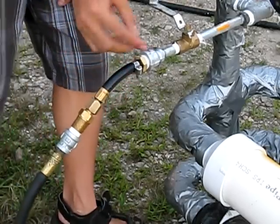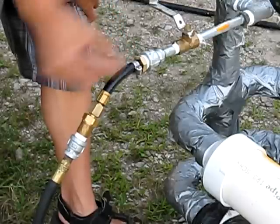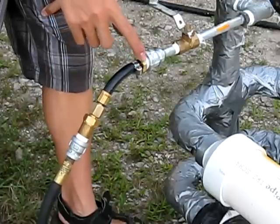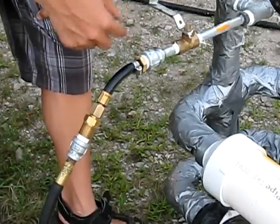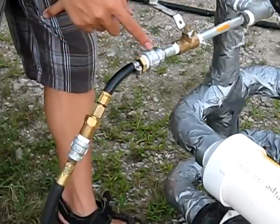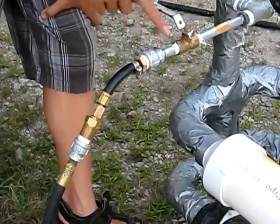Then it goes to this thingamajigger which has a hose clamp on this little piece — it goes on to a half-inch fitting, which goes into this half-inch, then goes into three-fourths right there.